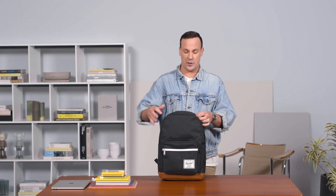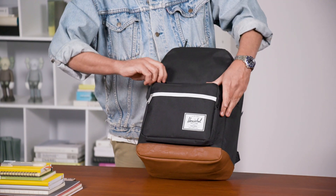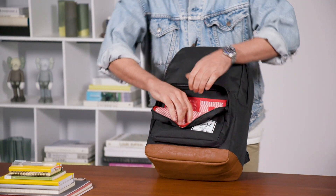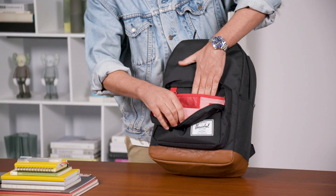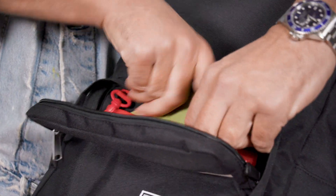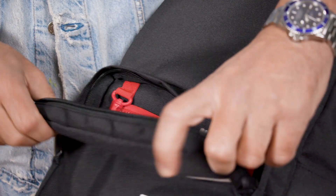Looking at the external pockets, you're going to have two large compartments — one accessed from this main zipper here. As we flip this down, you'll also find full organizer pockets: a pocket in the back to stow something like your passport, velcro-closed pockets, zipped pockets, as well as pen holder pockets.